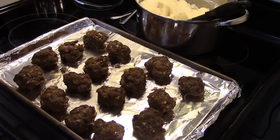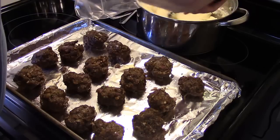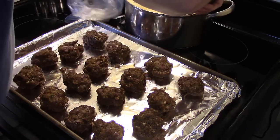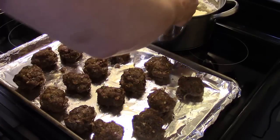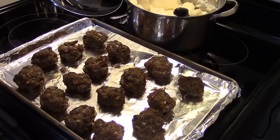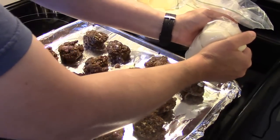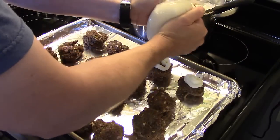I made some instant mashed potatoes, and the reason I used instant is because they're going to be easier to work with than homemade. I took a freezer bag and cut the tip off just a little bit, and I put extra milk in my potatoes because you want them real creamy so you can pipe them on top of your meatloafs fairly easily. If you have a pastry bag, that would be better, but I don't have one. So I'm going to go ahead and try my cake boss skills — I'm not sure how well this is going to work. You just want to pipe this around on your meatloafs.